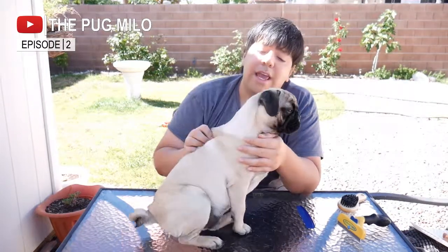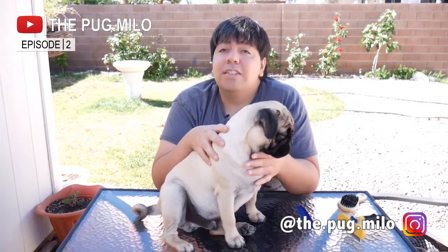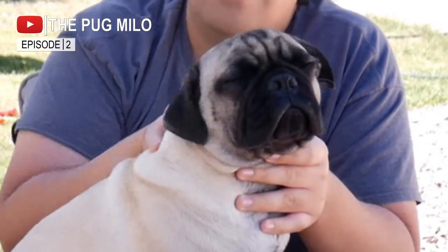That's all for us today. We hope you subscribe to our channel, give us a like, and share with us your different ways of getting rid of excess hair on your dog or puppy — or anything you have, really. Bye-bye!